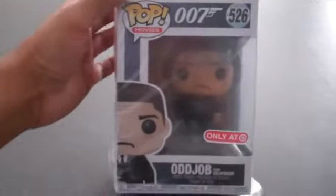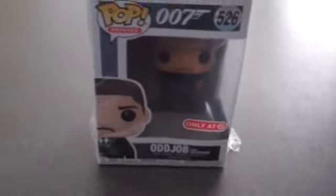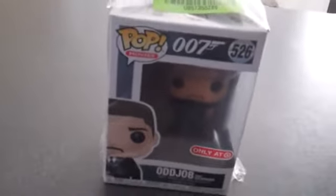James Bond Funko Pops — what they're doing is they have regular ones where you can buy them almost anywhere that sells Funkos or online easily, and then they've got the exclusives: the Target one, I think Toys R Us has one, maybe Walmart. I'm not sure.